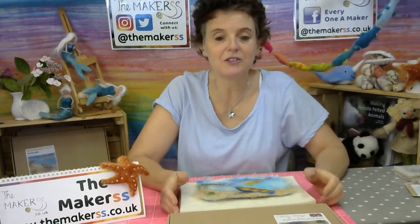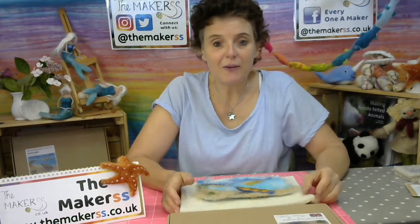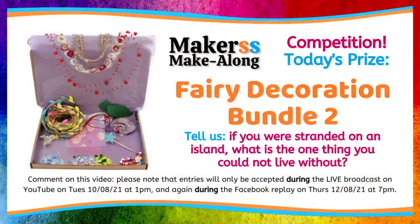If you're watching live today, which is the 10th of August, give us the thumbs up. On our live streams we have a giveaway every time, and there is one today. Let's have a look at what you can win. Today's prize — we have got our fairy decoration bundle number two. They're back in stock and you could be the lucky winner to get one today.